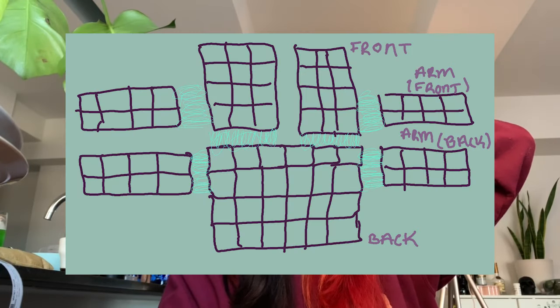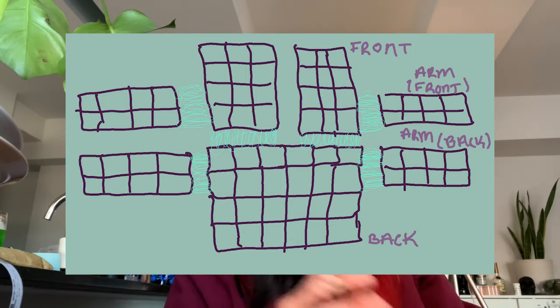Despite making the diagram to help me attach everything, I attached this arm wrong. Now I have to take the arm apart and fix it. It's been over an hour and all I've been able to do is unravel the seam that was wrong.